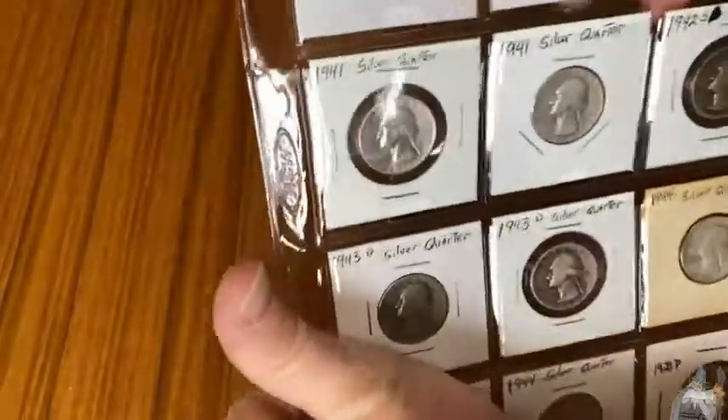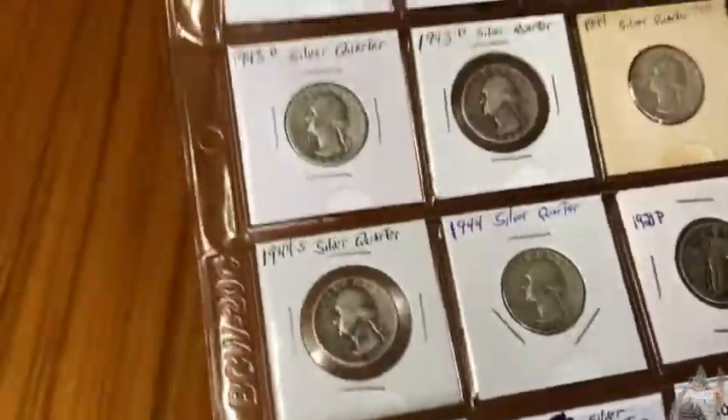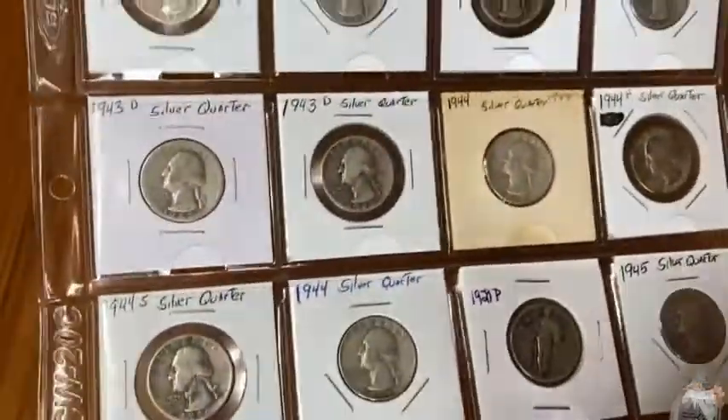So you can see here I have just some coins — these are just quarters, some silver quarters. Silver Washingtons and silver Standing Liberties, just in circulated condition.